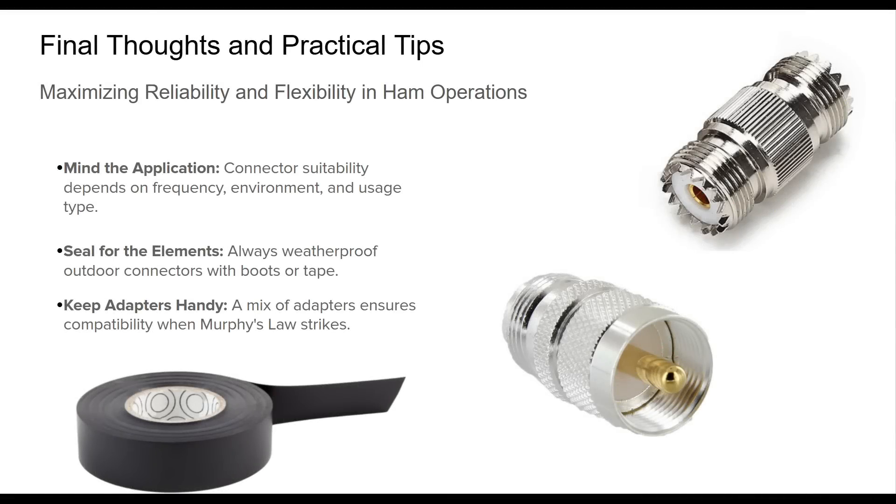As we wrap up, it's clear that the choice of coaxial connectors in ham radio isn't just a technical footnote — it's foundational to your station's performance. Whether you're transmitting QRP from a mountaintop or managing a kilowatt HF station at home, the right connector minimizes loss, ensures reliability, and saves you from operational headaches. Always choose connectors appropriate to your operating conditions — think frequency, location, and physical durability. For outdoor setups, don't skip on sealing; even the best connector will fail if moisture gets in. Keep a small pouch of adapters with you — you never know when an unexpected mismatch will pop up in the field or at a club event. Understanding your connections isn't glamorous, but it's one of the smartest things you can do for reliable communications.